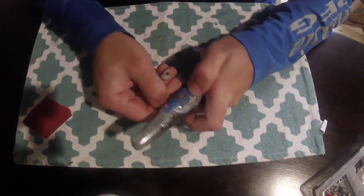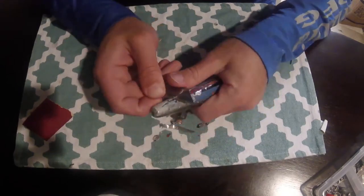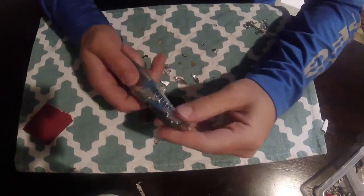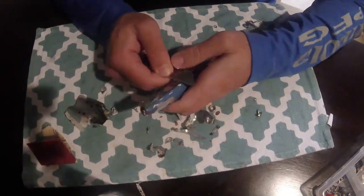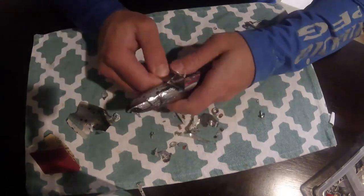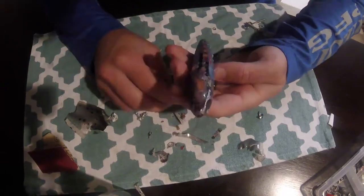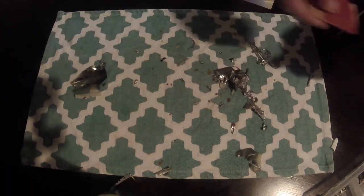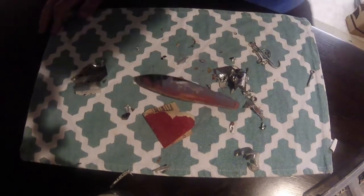With bigger stick baits, the interesting thing is that internal wiring actually weighs a lot. The wiring in the new Hedonist baits actually weighs more than the added weight in the tail. On top of that, a bigger stick bait is harder to get to swim properly — there's more mass to move around in the same water, so there's a much thinner line between balance and imbalance.